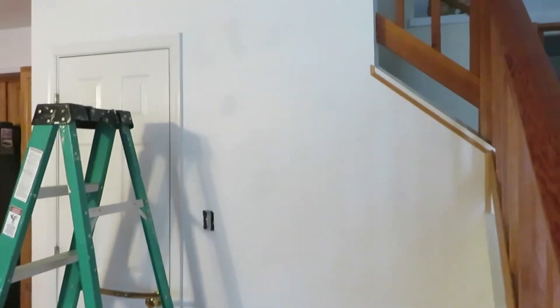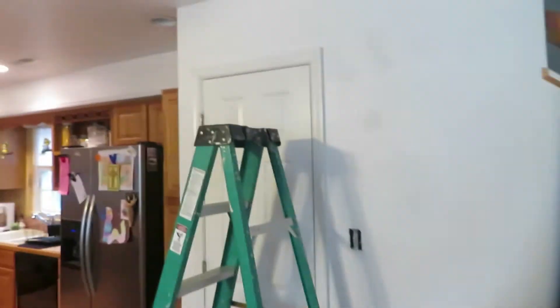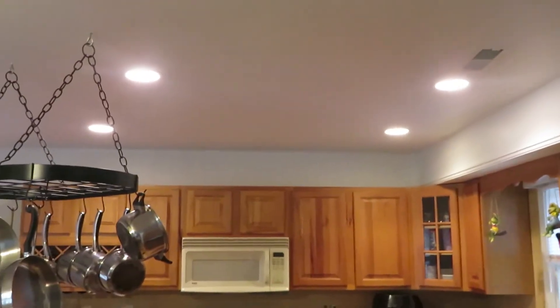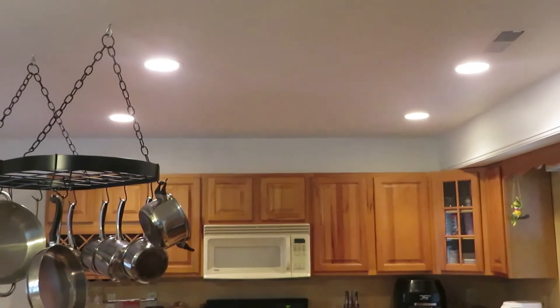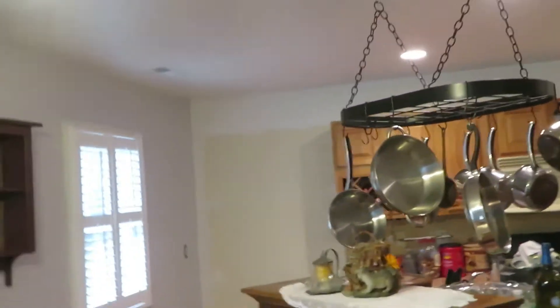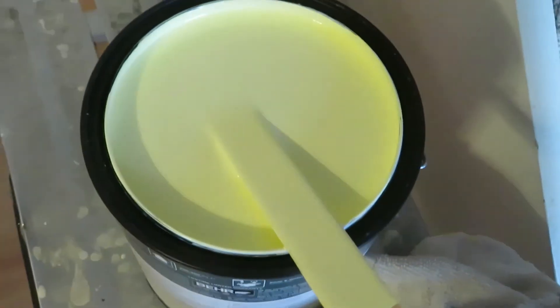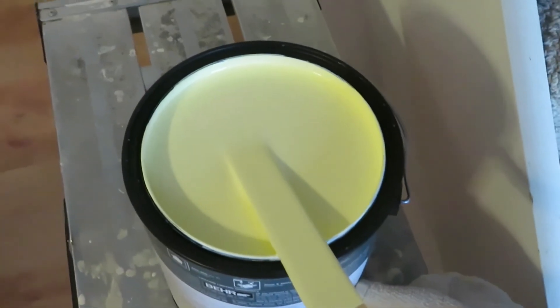I have removed everything off the walls, removed the stuff off the top of those cabinets. The bottles were really greasy so I threw them in the dishwasher. I removed my cabinet over here, I've spackled, and I'm ready to go. This is going to be our paint color, so let's get some yellow on these walls.